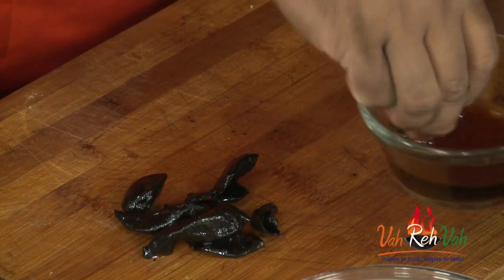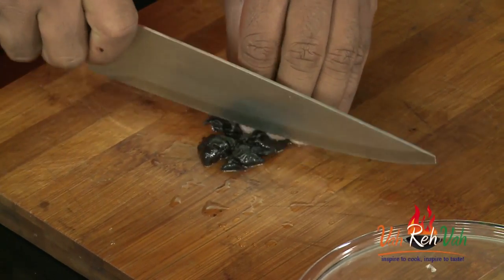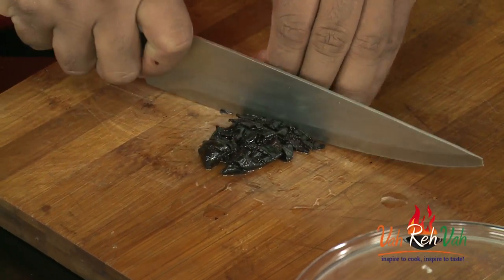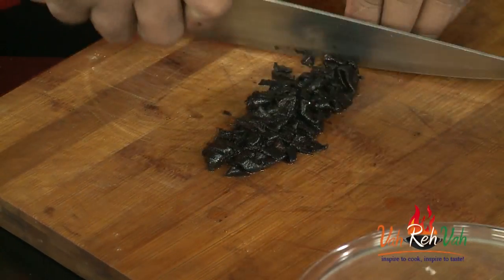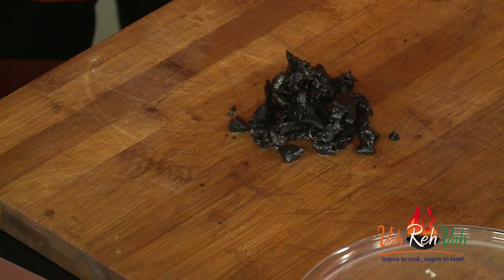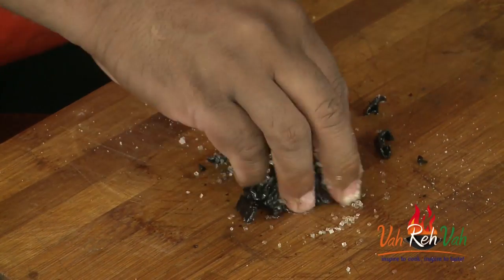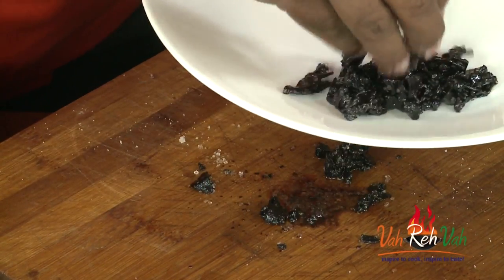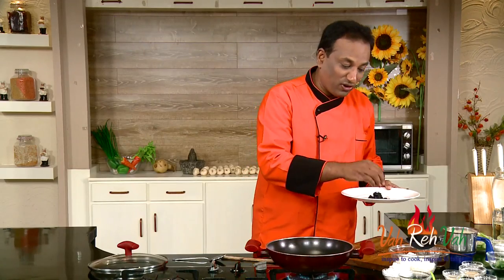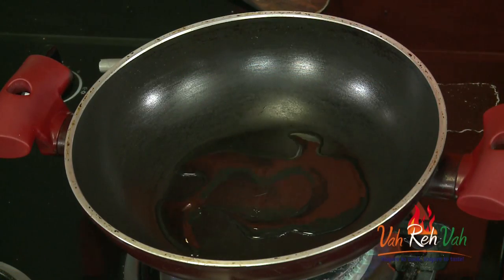Now soak the kokam in water, then chop it up. Usually people squeeze out the water and use just that, but in this recipe I'm going to use the kokam pieces too. Once you chop the kokam, add salt and sugar, mix it on a plate — this is what's going to give flavor to our awesome kokam and coconut flavored chitrannam.